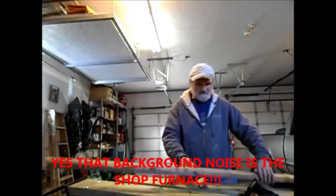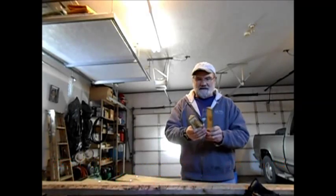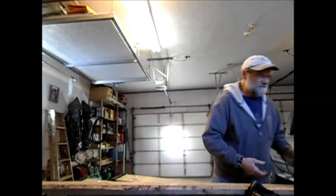Hey YouTubers, I'm back. So you're not going to believe this, but this is all the wood I had left. So that's cutting it pretty close. I knew it was going to be close, but not that close.